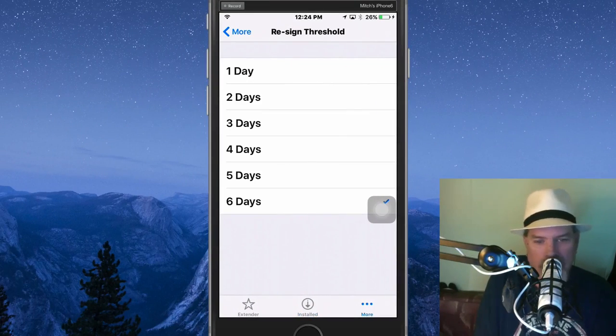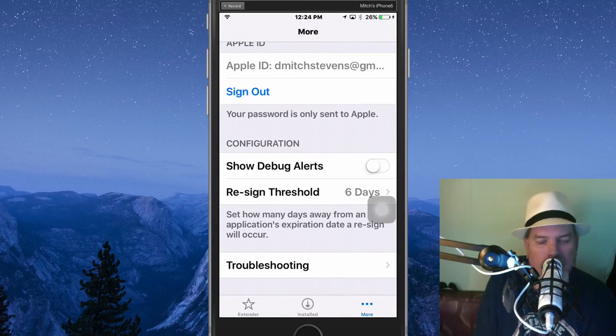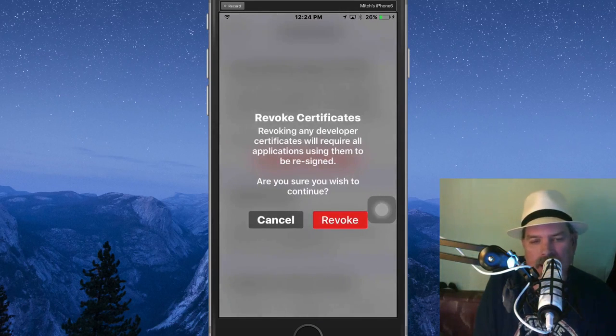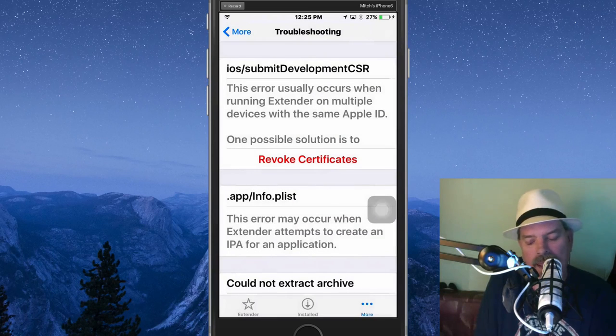Down here at 'More' you can actually revoke your certificate. Go to Troubleshooting right here and you'll see right here where it says 'Revoke Certificate.' If we tap that, it will actually revoke — and I'm going to go ahead and revoke it and show you that this works. You see right there it says 'One certificate was revoked' and it says 'The next resign may give a could not extract archiver' — this is fine and just to be ignored. You might get that little 'Could not extract' message — that's perfectly normal. Click OK.